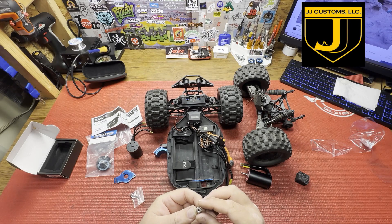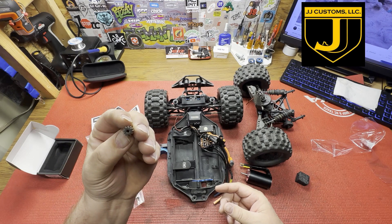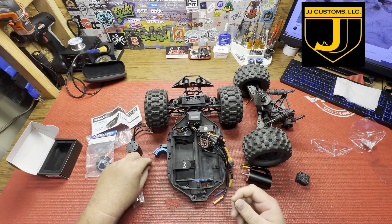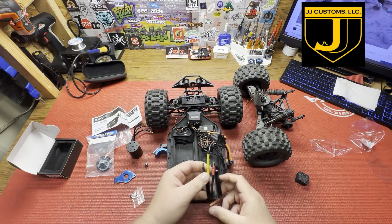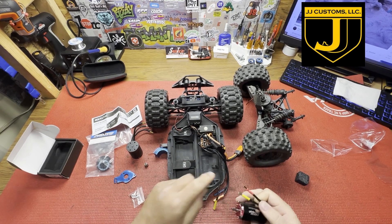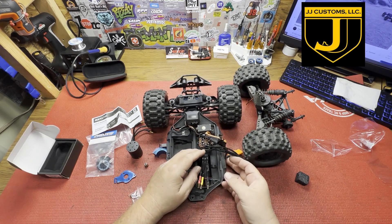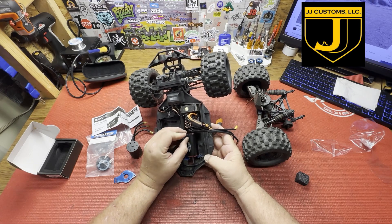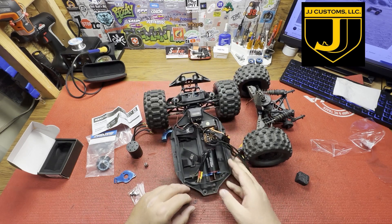Looks like it's a 32 pitch and I count about a 12-tooth pinion on there. I can just plug it right on with pliers. There will be some long wires — we might cut those off and shorten them eventually, but for now we'll leave it. There's plenty of room in there and it's not hitting the back, so we should be good.